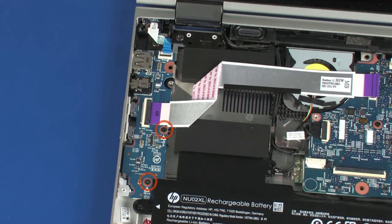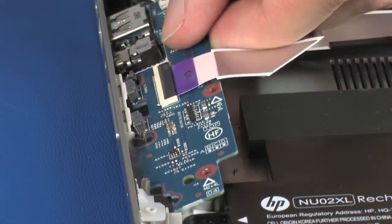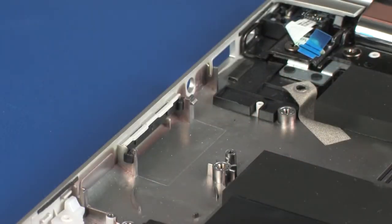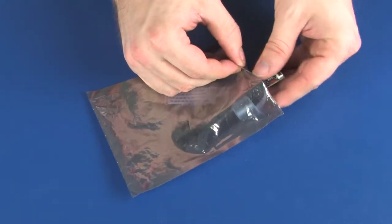Remove the two 4 mm P1 Phillips-head screws that secure the USB board to the base enclosure. Lift the USB board off of the alignment pins and slide the external connectors out of the cutouts in the base enclosure. Remove the USB board and place it into a static dissipative bag.